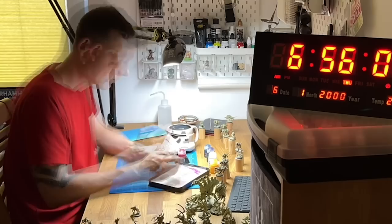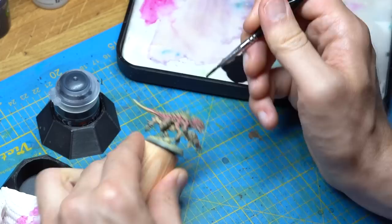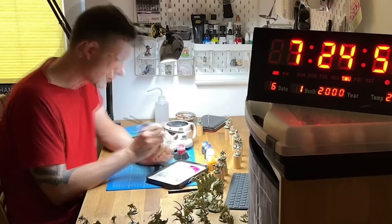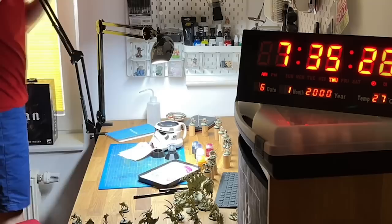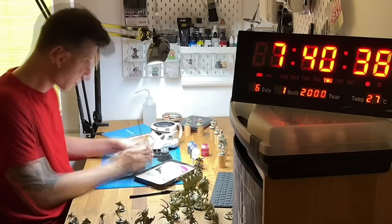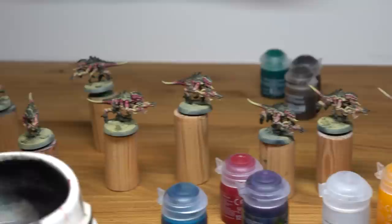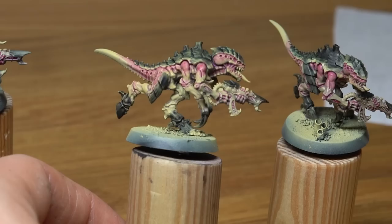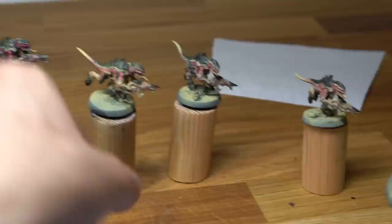The next glaze will be Black Legion on the carapace to create more contrast and darken the armor significantly. By the way, the miniatures stick to homemade paint handles because I magnetized all the bases a week before the project — it makes handling much easier, helps with painting, and is super convenient for transporting models later on. This is the result of today's work. I'm really pleased with the color transition from dark red to creamy white skin, but there's still a lot more to do in the next phase.